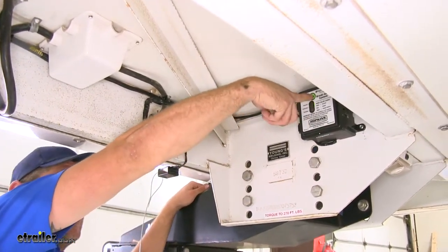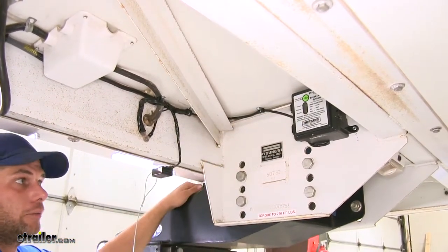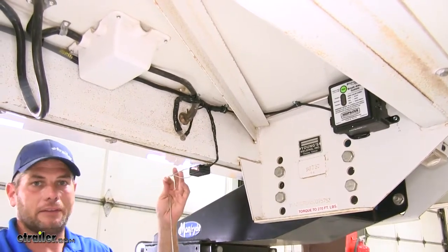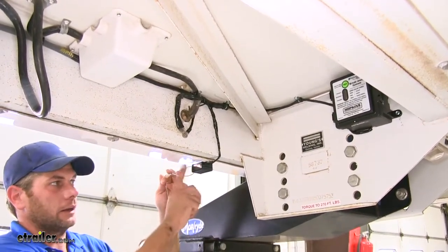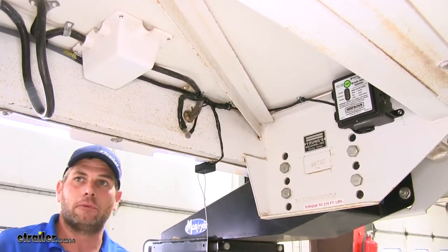It's a push-to-test type, so you can push the button to make sure you have a positive charge. It comes with a breakaway switch — in the event of accidental separation from the truck, this will be pulled, activating the brakes and bringing the camper to a stop.